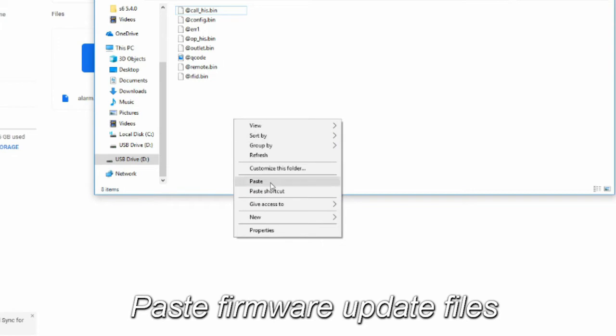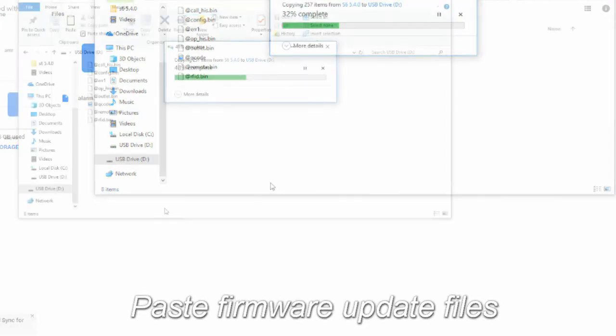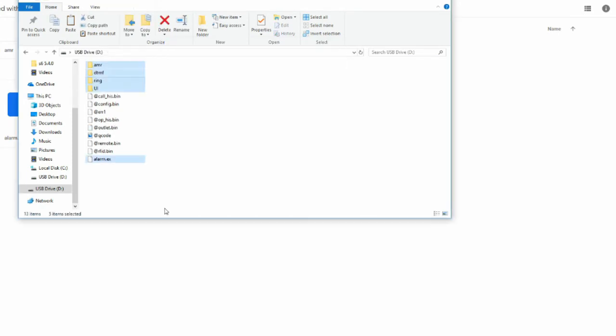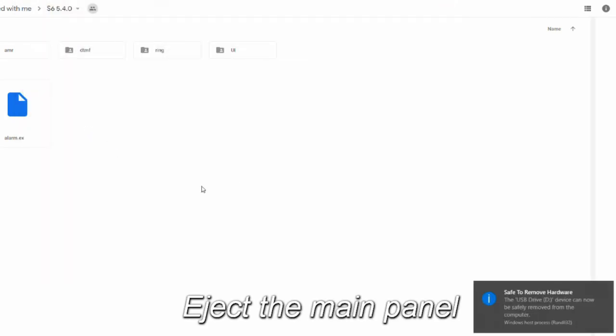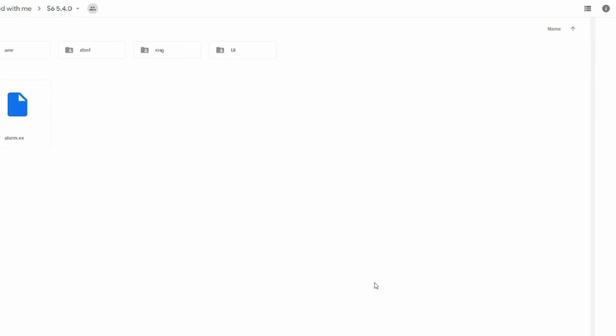Once they're deleted, paste in the firmware update files you copied. When you're finished, right-click the main panel and click on Eject. You should see a message on your screen when it is safe to unplug the panel. Now you can disconnect it from the computer.